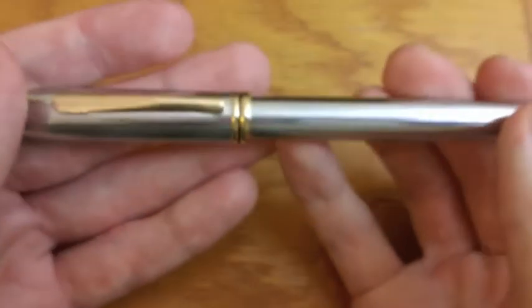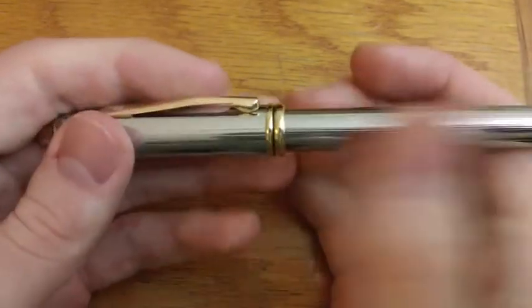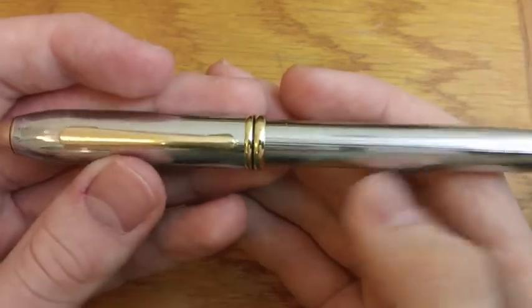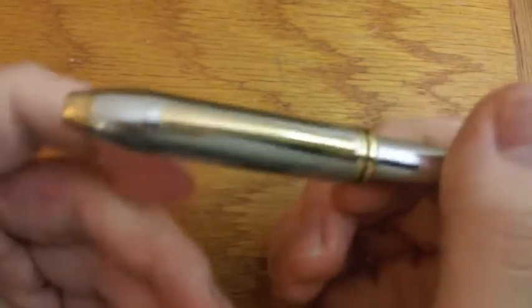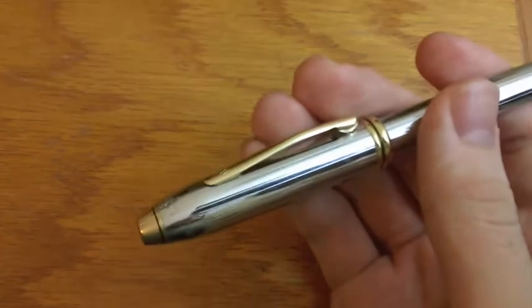Of course I didn't get the box. And it had a cartridge installed in it that had been just completely caked — the feed with ink. And I thought it wasn't going to be a good writer ever again. But I ran some ink through it, and now it works quite well. So let's show you that, and I'm going to use this unposted. Let me see if I can get a good angle.